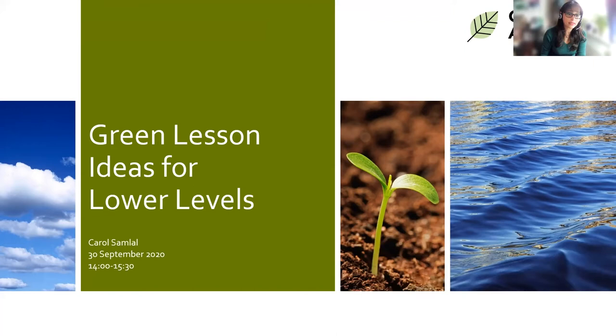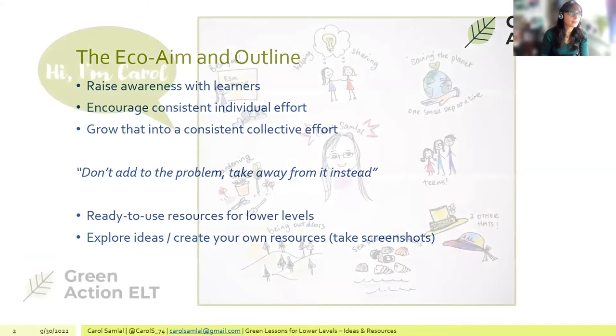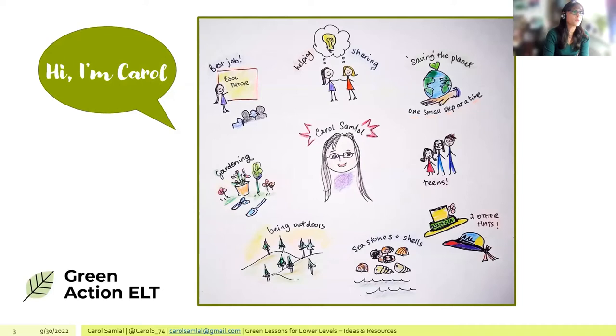Welcome everyone to the FESHION Green Lesson Ideas for Lower Levels. This session was inspired by the speaker's colleague Emily Bryson, and it's very much about using drawings to illustrate ideas.